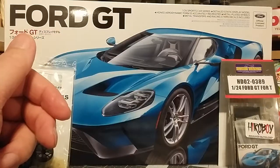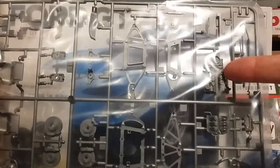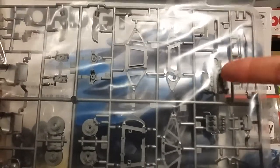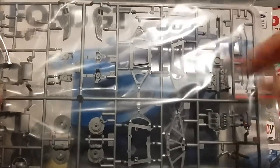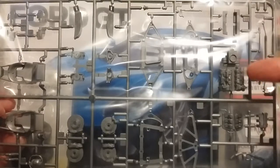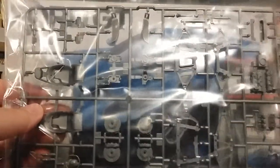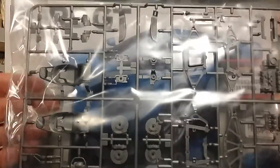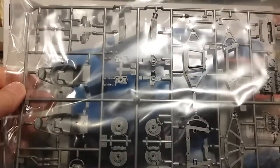Next up we have the chassis and interior parts. As you can see, this is the engine — and it's literally like four parts, and then the chrome oil tank which goes on top. Once built you'll never see any of it; it just sits on top of the rear suspension cross member. It's completely irrelevant that there's no full engine other than the fact that when you build it, you'll know it's not there.